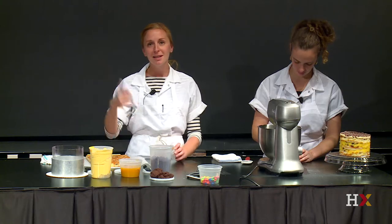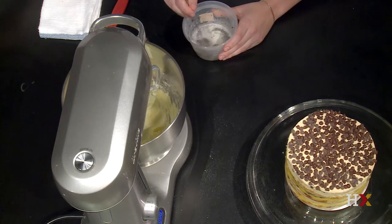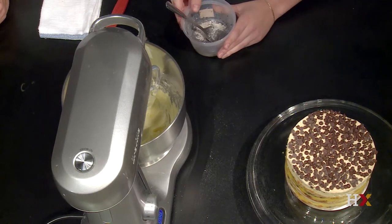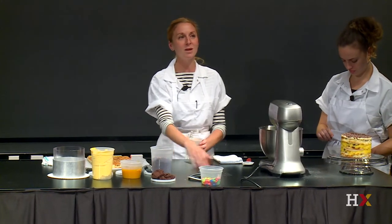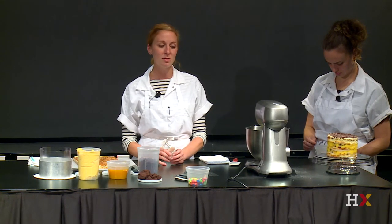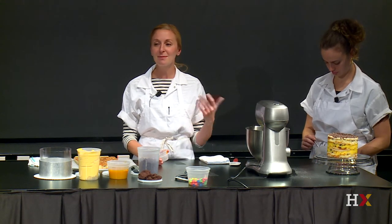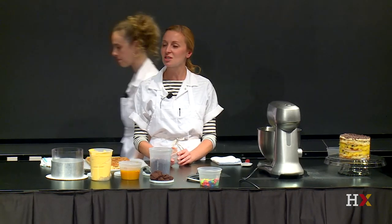I wish that more of us took these classes to really calculate the math and understand. We understand why it's happening, we understand how it's happening, but sometimes we don't understand what the very tipping point is — what amount we can add before it tips over. And that's the coolest part of the job too: getting to learn about the scientific process through something as simple as, all right, I want to make a coffee frosting, but it needs to be smooth enough to spread.